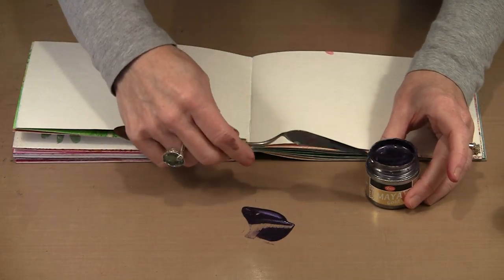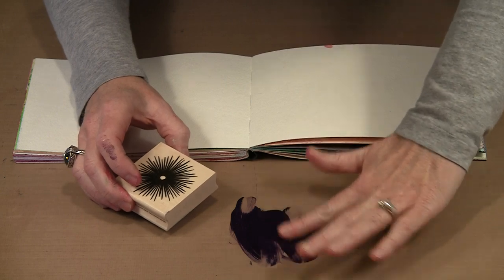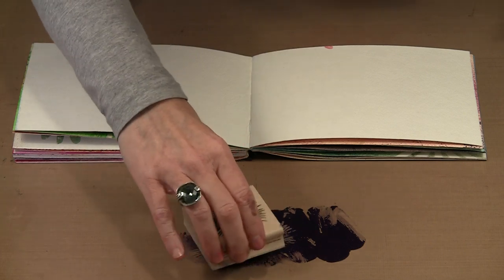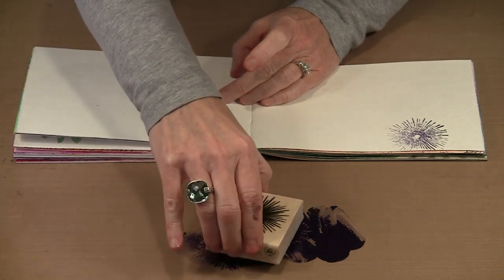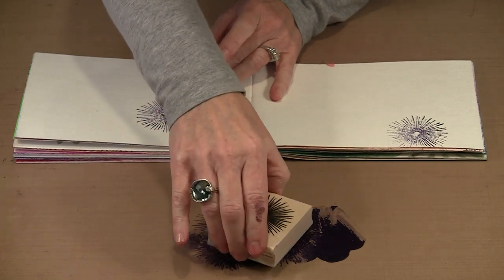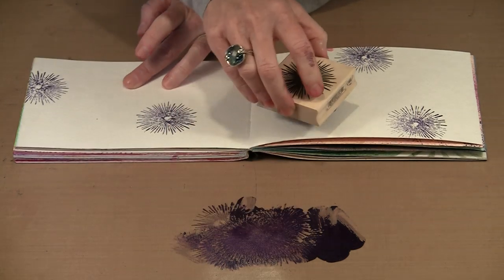I'm going to put a little bit of violet out on my craft sheet and bring in a stamp — you'll probably recognize this, it's the Hero Arts Single Starburst. I want to spread the paint out so I don't glop it in any one spot, then stamp it off a little so I have paint on the stamp but not such globby amounts that it makes a blob rather than a clean impression. I'll go ahead and stamp here and there — I got a really nice impression. Because these paints are thick and not runny, it's really easy to stamp with them and get nice crisp impressions.